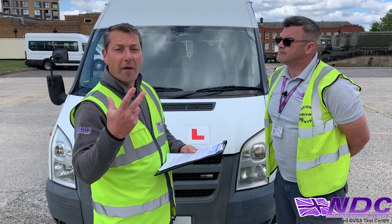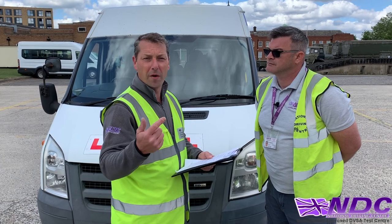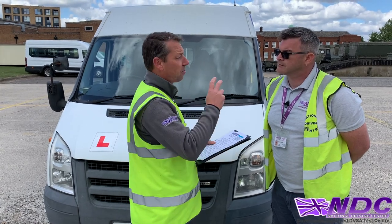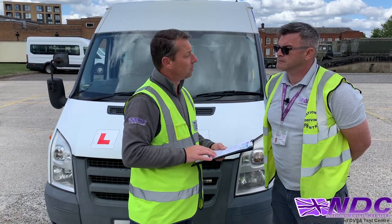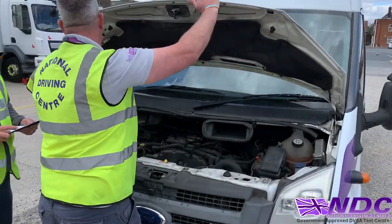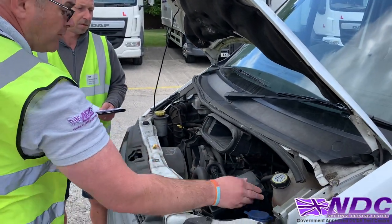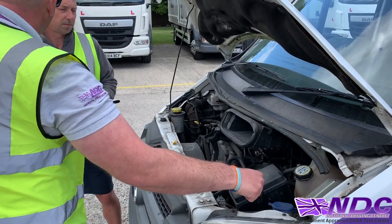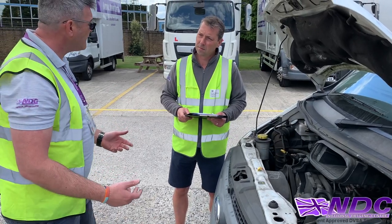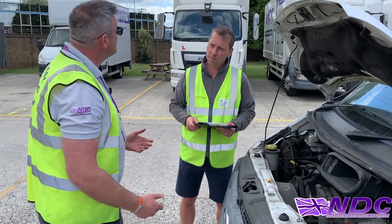So now what we're going to talk about are the levels on the vehicle. Remember, you'll get asked maybe one, maybe two of these — that'll be the oil, coolant, and the screen wash. Keith, can you check the levels for me, please? I'll check my coolant, which is here, and just make sure it's in between the minimum and maximum. I could also check my screen wash by topping it up so it comes out the top. My oil — I could check it when the vehicle's on level ground and it's nice and cool. I'll pull the dipstick out, wipe it, pull it back in, and make sure it's in between the minimum and the maximum.